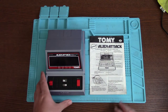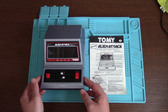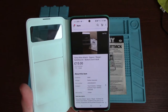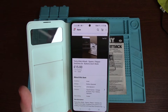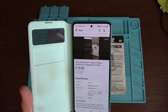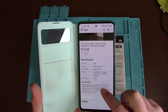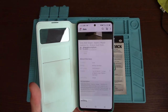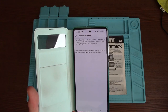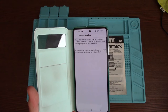This is an Alien Attack by Tomy, which is a rather awesome looking computer game. Here's the listing - Tomy Alien Attack, spares or repair, switches on, buttons don't work. I paid £15 for this, which is not cheap, but these things do go for quite a bit of money. The item description says it switches on and the sound works, but the buttons don't.